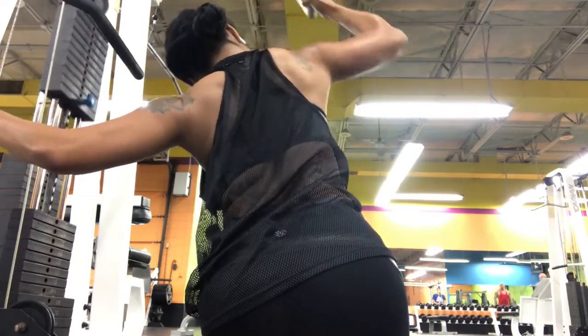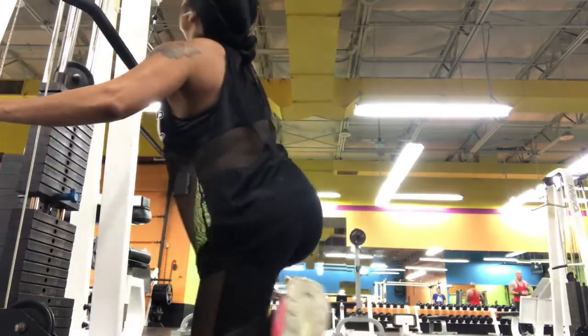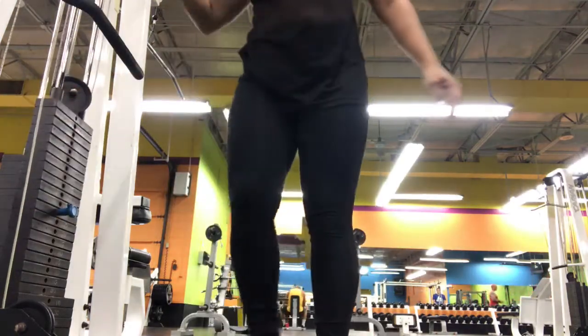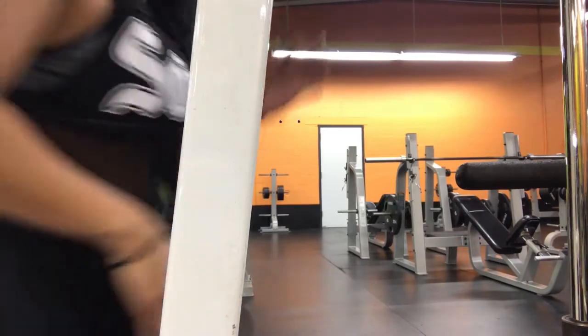Do not rotate. I use the bar to kind of stabilize myself. I do 10 reps on each side and I do three sets.